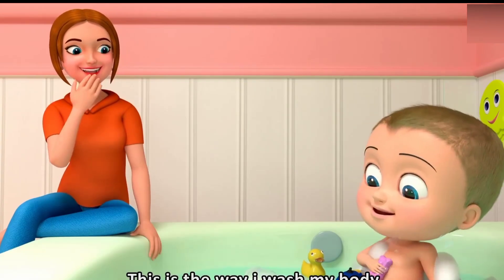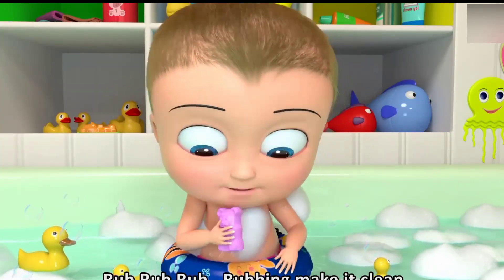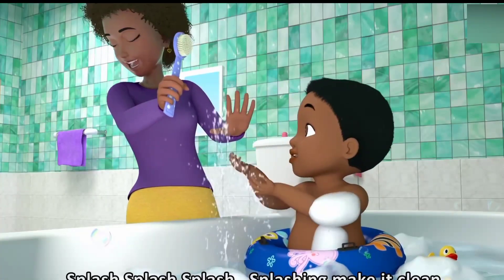This is the way I wash my body. Rub, rub, rub, rubbing, make it clean. Rub, rub, rub, up and down. Splash, splash, splash, splash and make it clean.